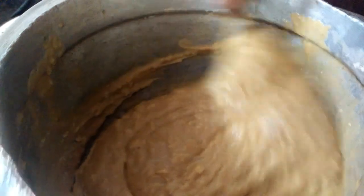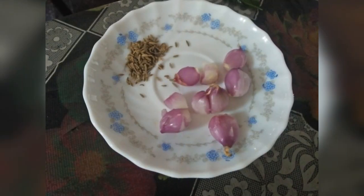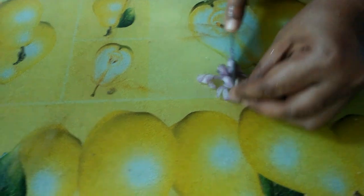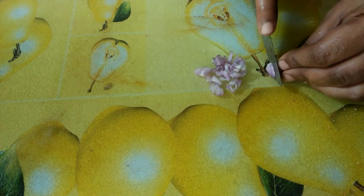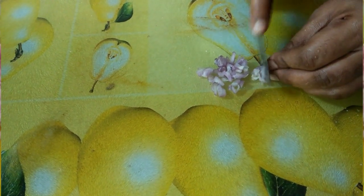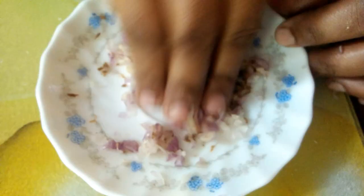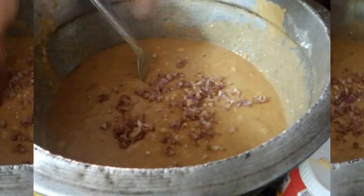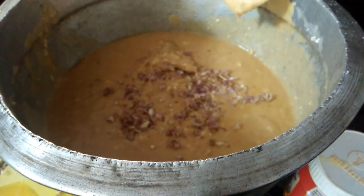We will let it rest for a few minutes. It will be soft. Now we will add a nice softness. We will add that flatbread to the other side. We add the flatbread to the other side. Give the flatbread to the other one.